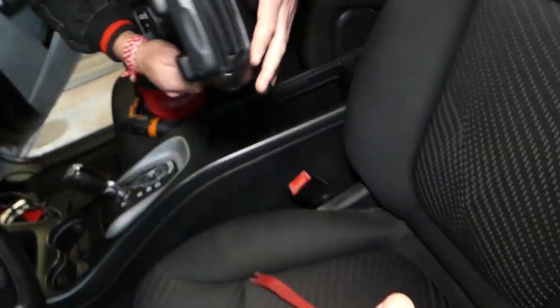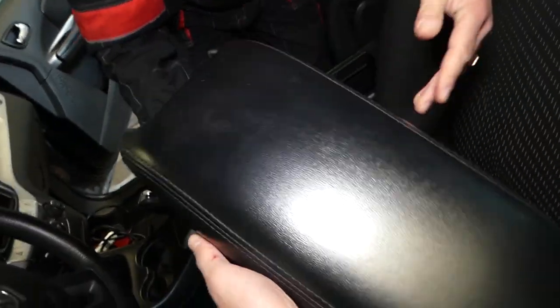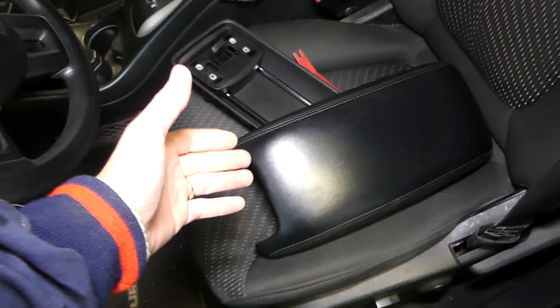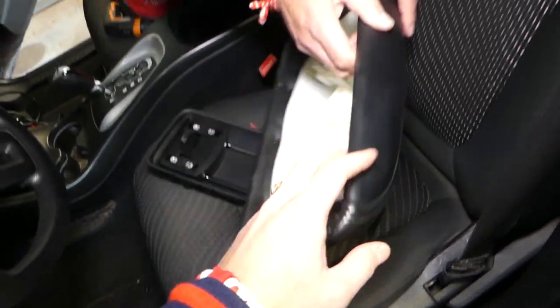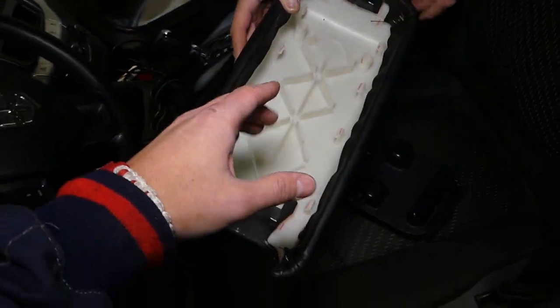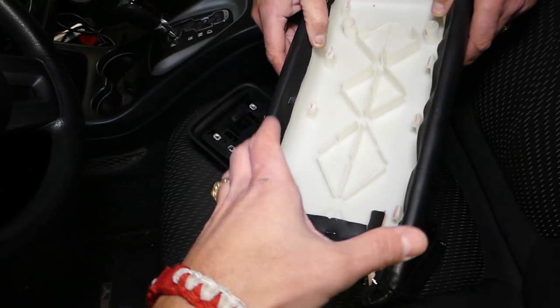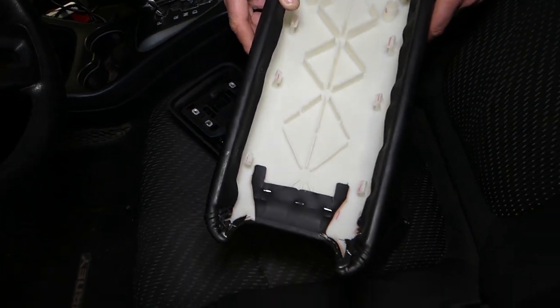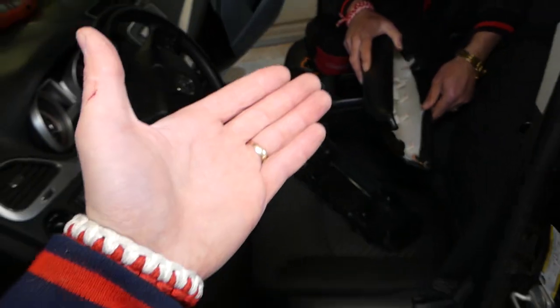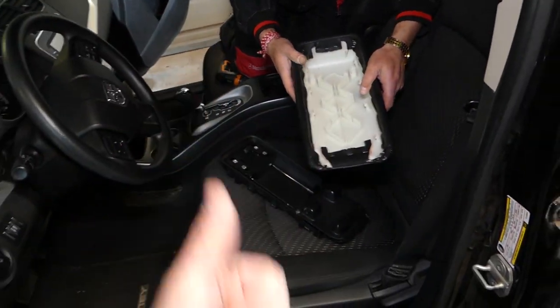And this is your armrest lid cover. That's how you remove the armrest lid cover. Now if you need to recover that, we have a video on the channel — check it out. We have tutorials on how to recover those on the Dodge Journey, Dodge Charger, and BMW as well. Thank you for watching, guys, and see you next time.